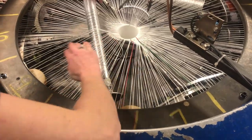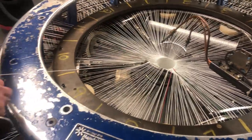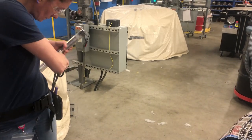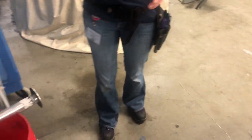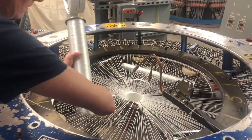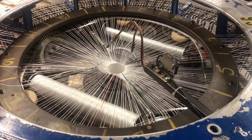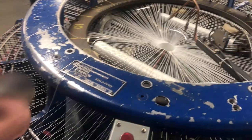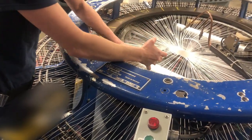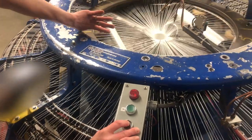When the warp yarn from the creels reaches the loom, it is woven together with the weft yarn from bobbins located in the center of the machine. When a bobbin begins to run low on thread, the loom must be stopped so that a new bobbin can be inserted. Thankfully, storage units filled with extra weft yarn bobbins are conveniently located nearby. The bobbin is carefully replaced and the thread is spliced back together. It's an important part of the process, but loom operators make it look easy.